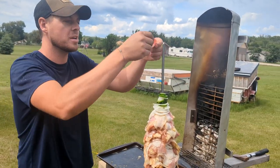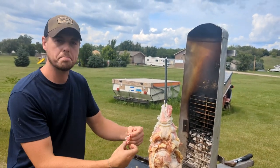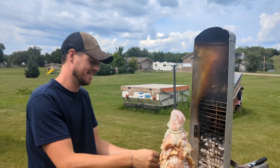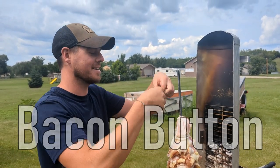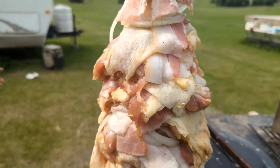Just put a little extra jalapeno on there on the top. We're just going to make a nice little bacon button. I like it — look at that.